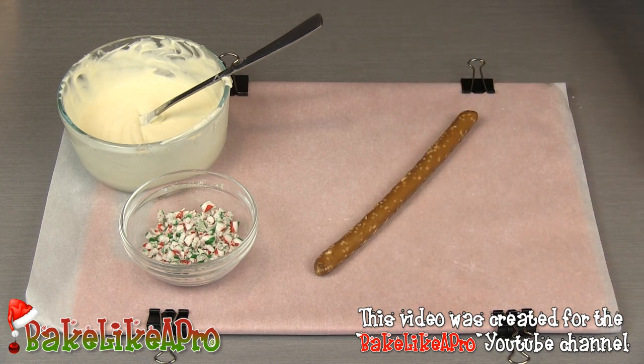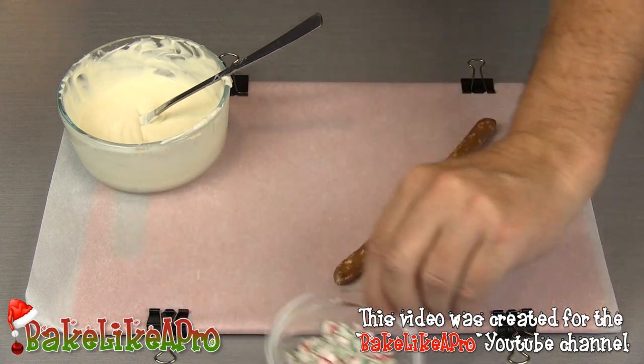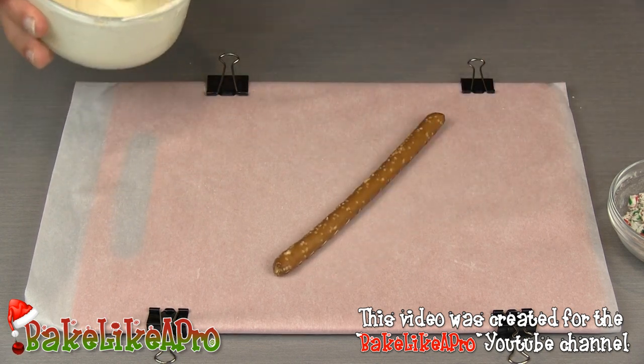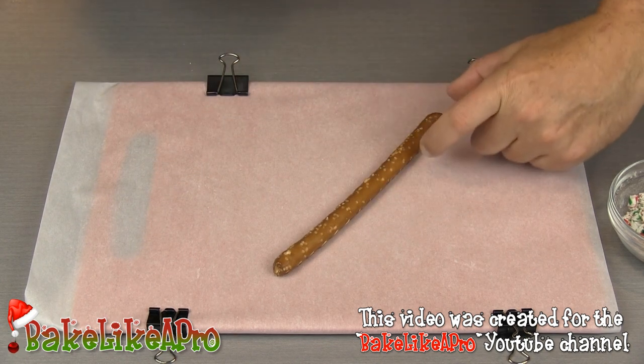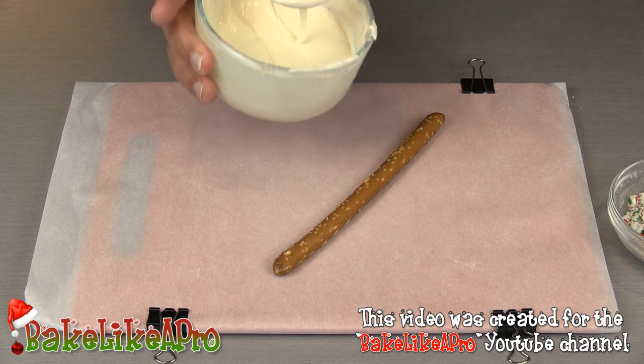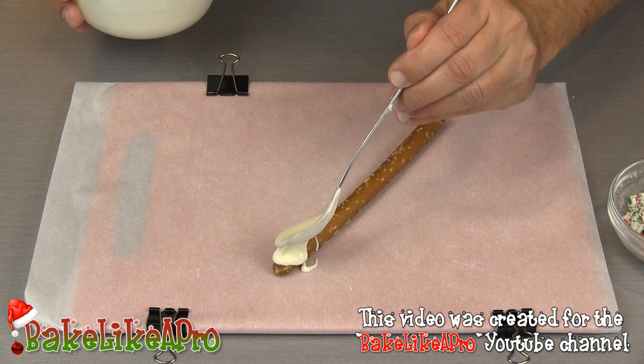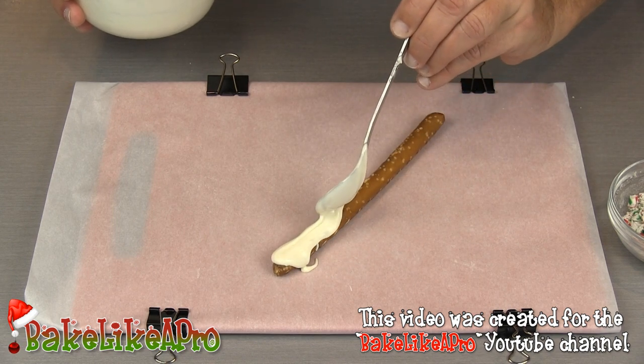So we'll start. Grab one of your pretzel rods and a little bit of your white chocolate — I'm going to leave a little bit for a handle. I'm going to take my white chocolate and just start drizzling it all the way down the pretzel.